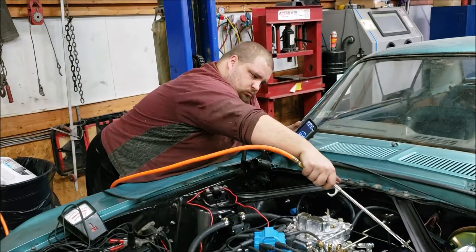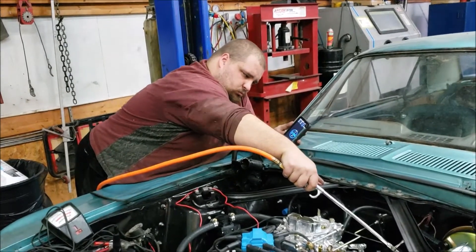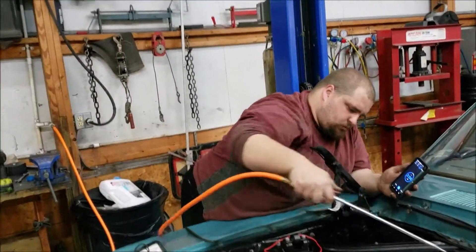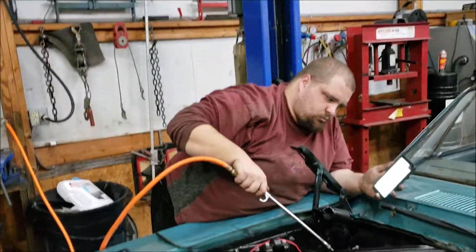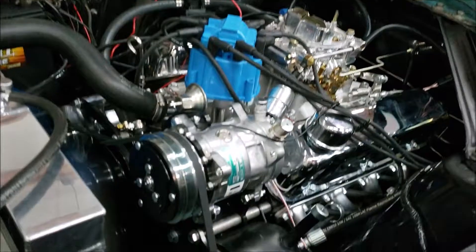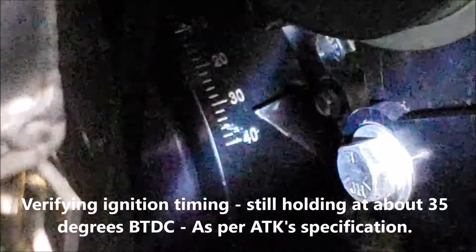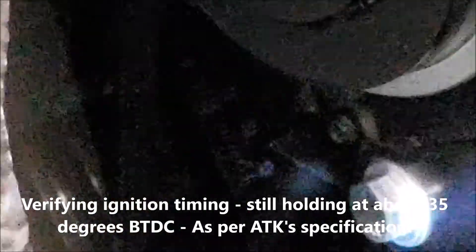They're saying 3,000 RPM or more. We're at 2,250 right now, and that seems to be the maximum of the mechanical advance. Look at it — we got it right in the middle where it's looking good. We're at about 35 degrees.